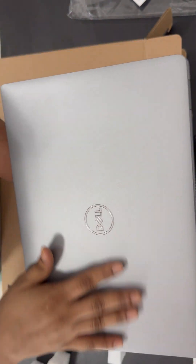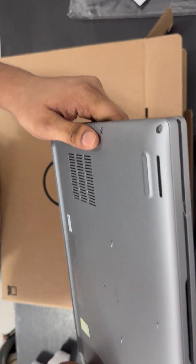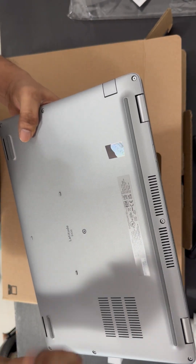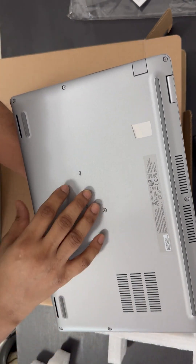It is a gray color and the look is very good. On the back side there's nothing. If you want to disassemble this laptop, you can simply unscrew the screws and open up the hard disk area.